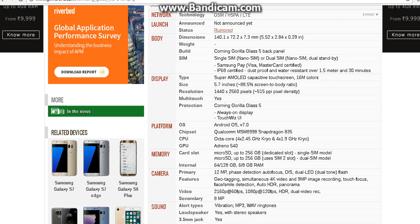Moving on to the Samsung Galaxy S8 display — it has a Corning Gorilla Glass 5 back panel and the display is a Super AMOLED capacitive touchscreen with 16M colors. It's a 5.1 inch screen with an 85.5% screen-to-body ratio. The resolution is set to be 2560 pixels with 515 ppi pixel density and the protection is Corning Gorilla Glass 5.